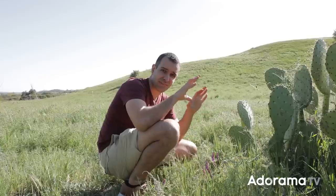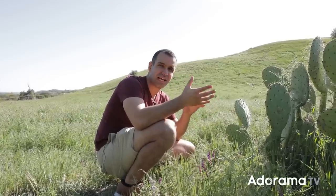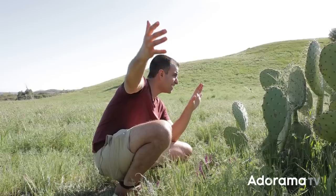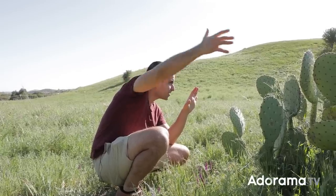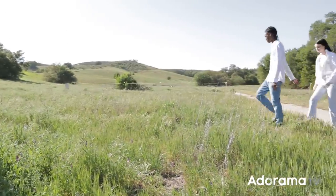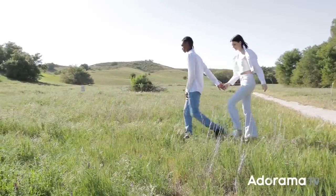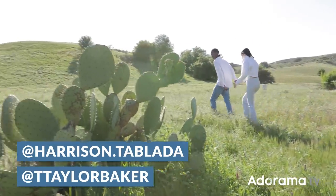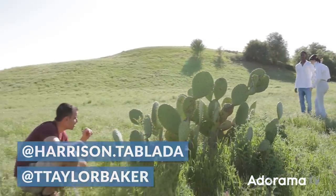We've done our composition, dialed in ambient light, and we're ready to modify. But first I need to place my subjects. I'm going to have Taylor and Harrison — my lovely models — go ahead and step into the frame. I'll tell you guys when to stop. As they're making the walk, we'll put up their info so you guys can give them a follow.